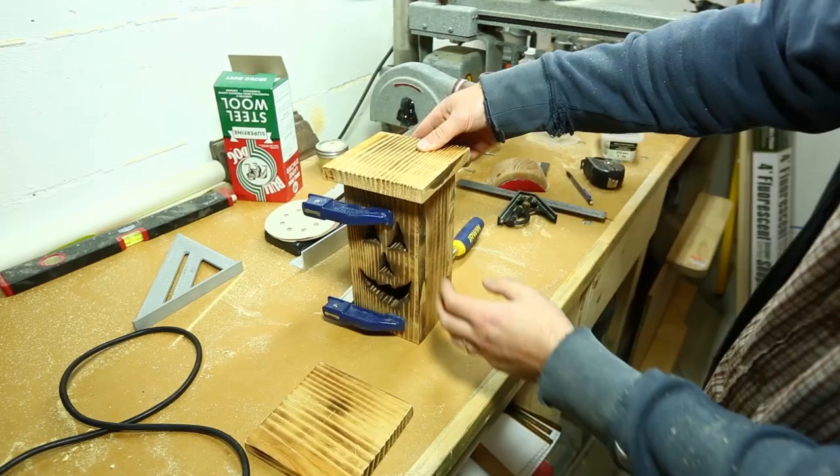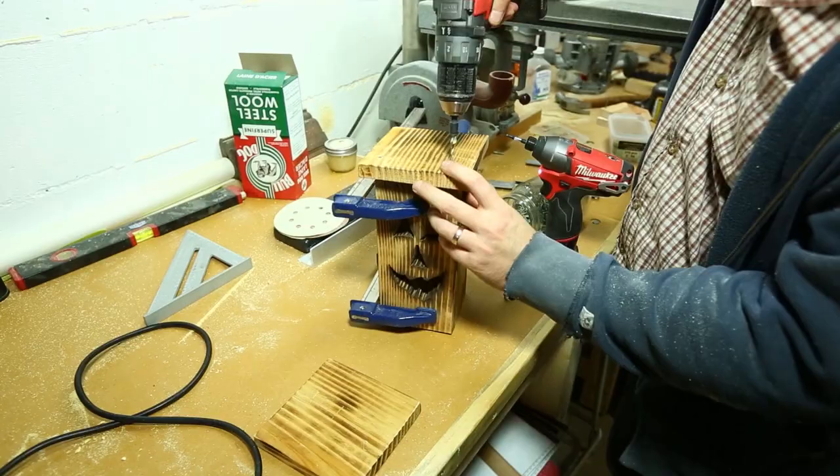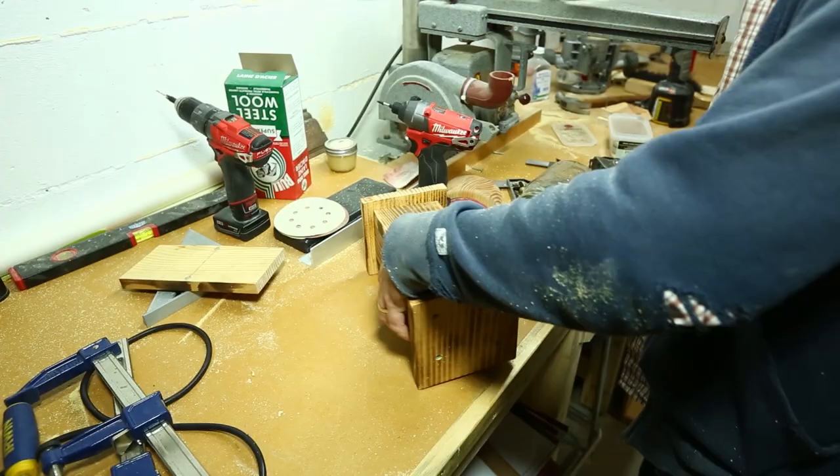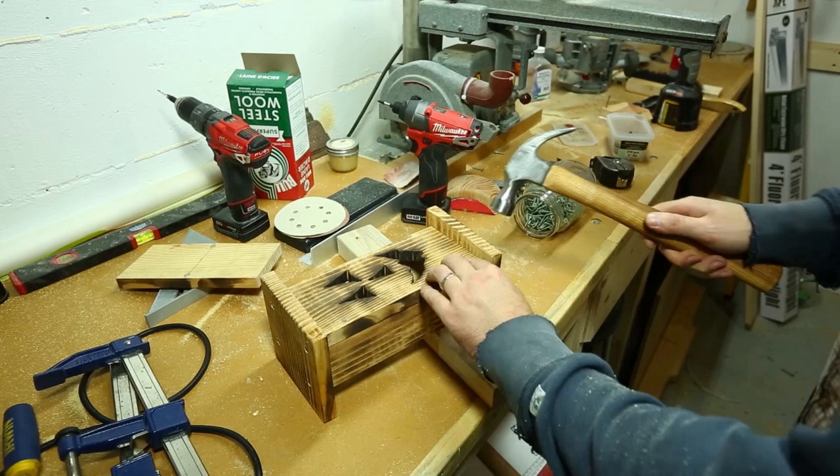While the glue is still drying, I take the top and bottom pieces and pre-drill holes and sink screws into them. This will also act as a clamp so I can continue working on the rest of the lantern. Driving nails from the face into the sides will not only help the aesthetic feel and give it that look, but it also helps me secure the face into the sides as the glue is still drying.